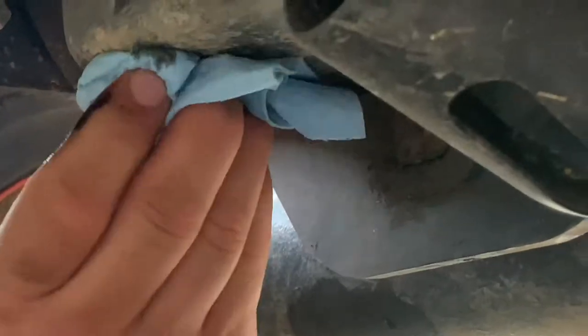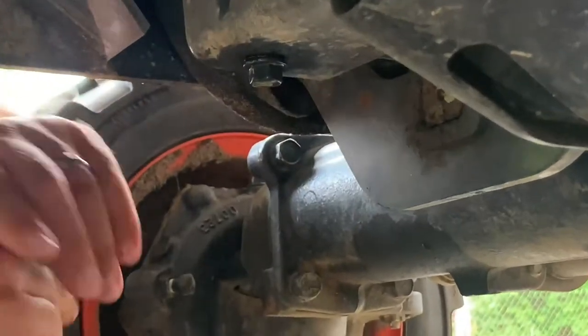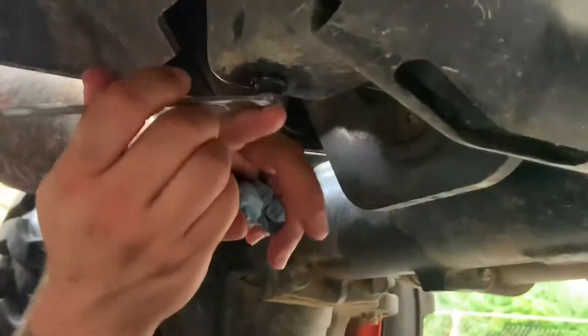So now we tighten this back up. Now listen, children — you do not need to go yanking all over this drain plug because you'll stretch the threads and it won't be able to tighten, and it won't seal.